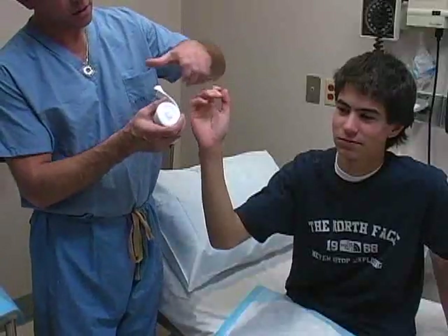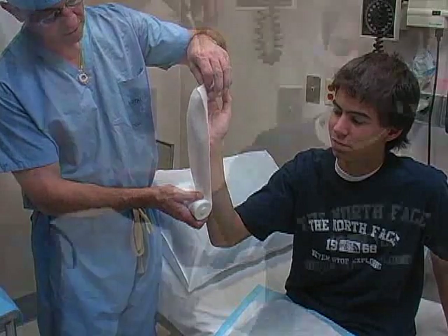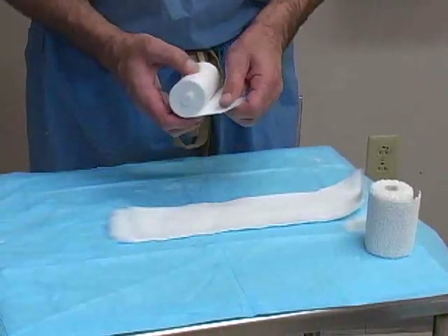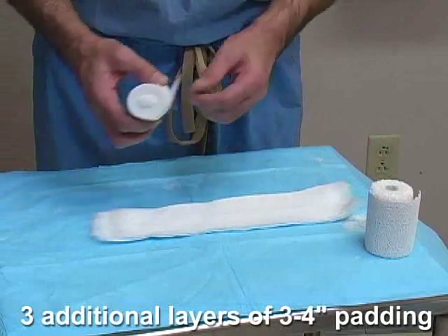Use a piece of 3- or 4-inch web rail to measure the required length of the splint. Measure from the tip of the little finger to a point 5-10 cm proximal to the elbow along the ulnar portion of the forearm. Lay this piece of web rail on a bedside table and then roll out an additional 3 layers to form the cast padding.